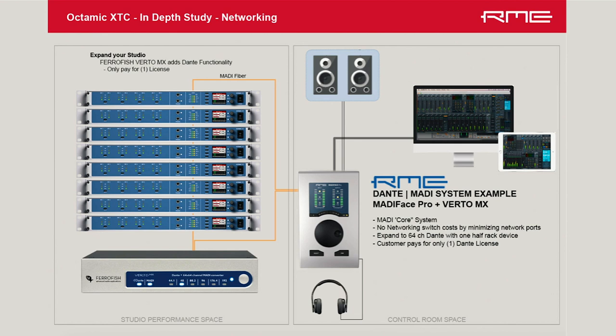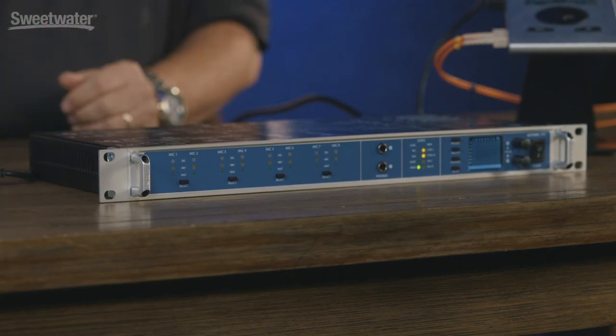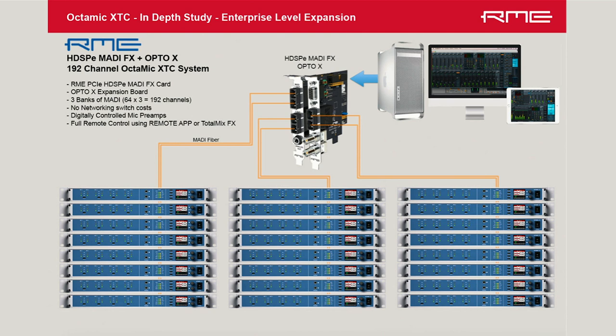If you want to put this on a Dante network, you can simply use a MADI-to-Dante converter. The advantage is you don't have to pay Dante licensing fees per device — by building your core system in the MADI domain and doing just one MADI-to-Dante conversion, you're only paying that Dante licensing fee one time, and you also don't need a switch, which is a huge cost saving. For very large channel counts, here's a diagram showing several units up to 192 channels of microphone inputs all connected to an RME HDSPe MADI card. There are certainly other ways to use this product, but these examples show how expandable it is.